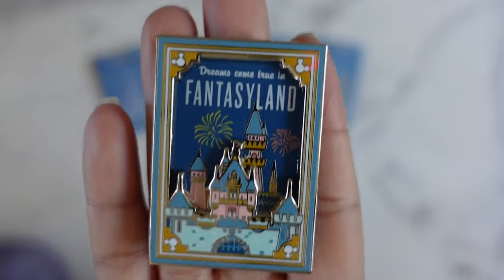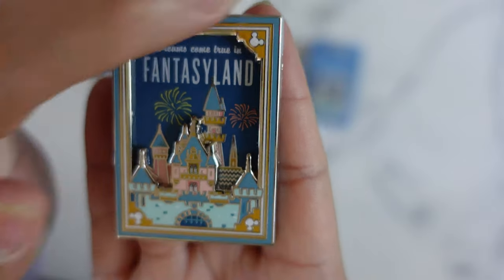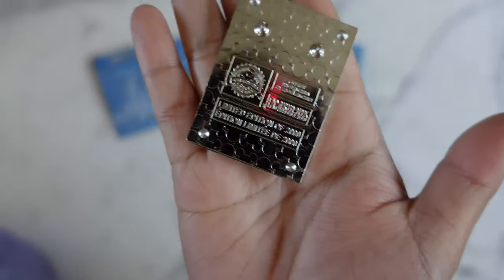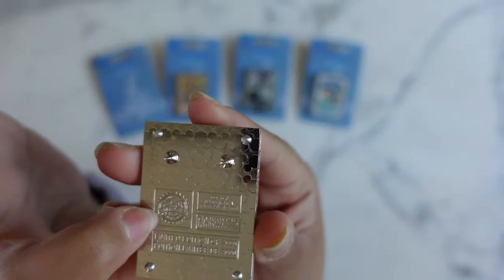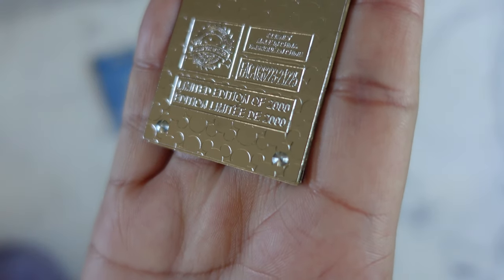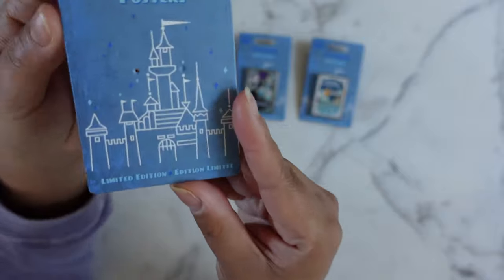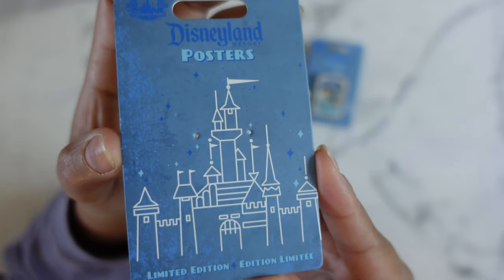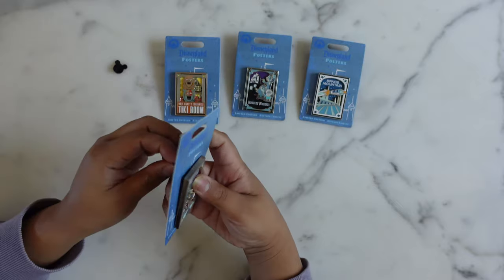I'm gonna go ahead and take it off the backer card and give it a quick close-up scan. I love the Mickey heads in the corners and I love that there's fireworks around the castle — it's beautiful. These pins are silver plated and they have two pin posts at the top. We have the pin trading logo, the FAC, and then in pretty big fonts compared to other pins, 'Limited Edition of 2000.' I believe the whole series is limited edition of 2000. Here's a close-up of the backer card without the pin — all the backer cards will look like this. This is probably one of my favorite backer card designs; blue is my favorite color, so there you go. Alright, so there's number one.